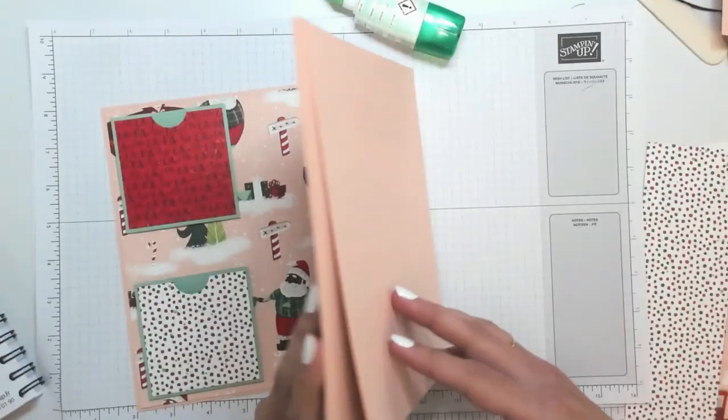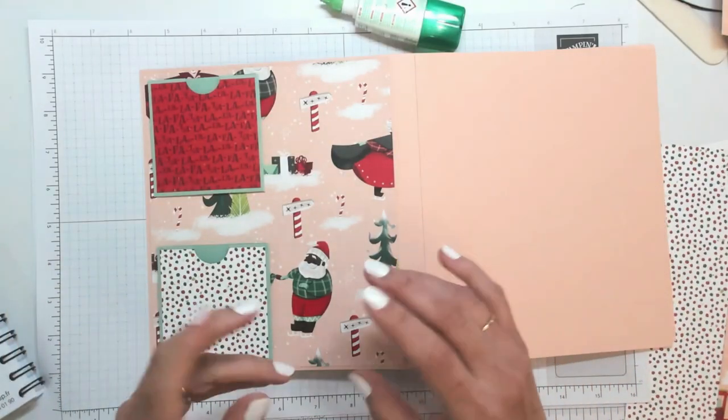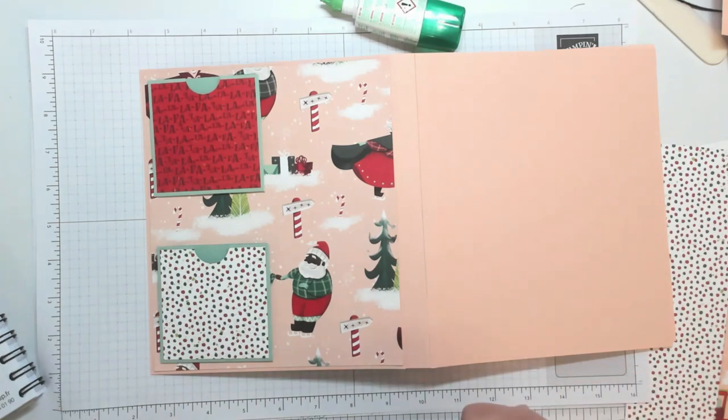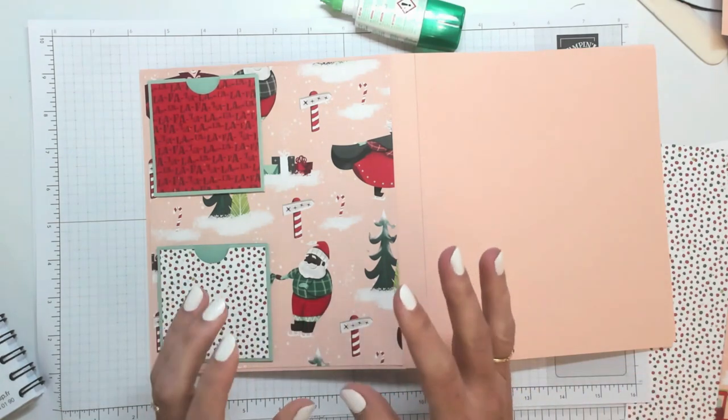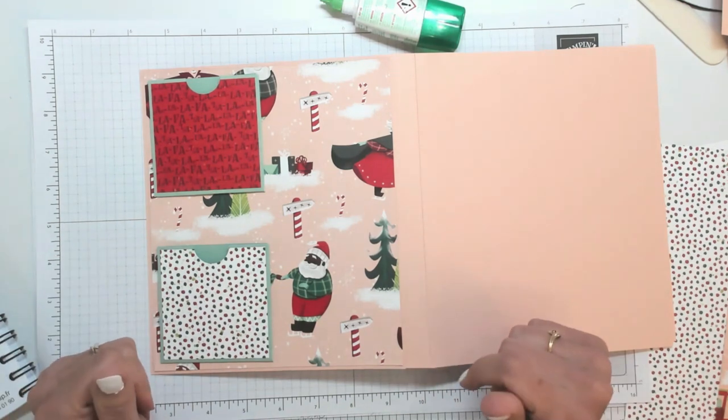On en met quatre par page, et du coup vous aurez tout ce qu'il faut pour mettre les 24 petites surprises. Alors je parle de sachets de thé, mais ça peut aussi être des petits chocolats type After Eight — quelque chose que j'aime beaucoup. On peut peut-être en mettre deux à tester. Voilà pour l'essentiel du projet.